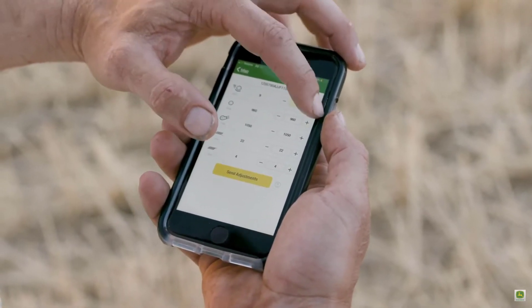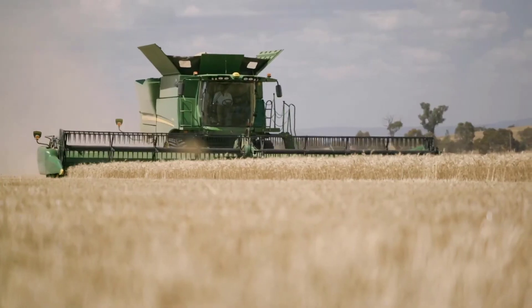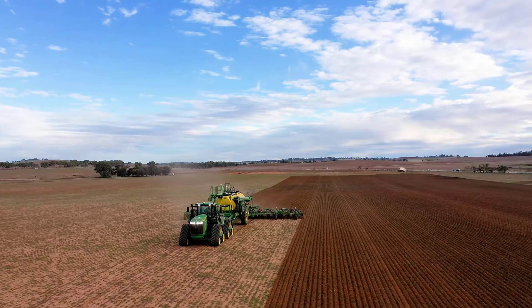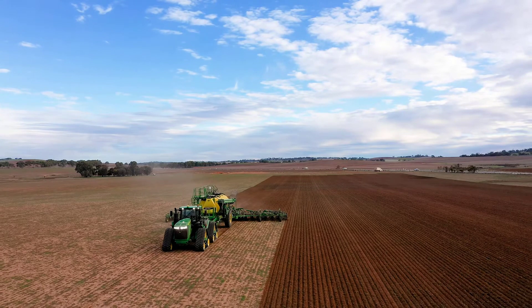You can have two types of equipment: connected equipment such as your John Deere tractors and combines, and non-connected equipment such as implements and other brands of machinery. Your connected equipment should automatically be in your account, so you'll just need to add the non-connected equipment you would like to see.